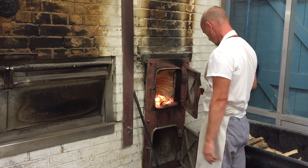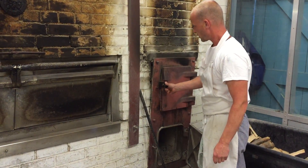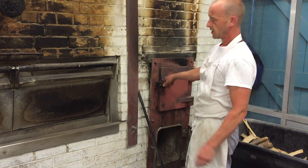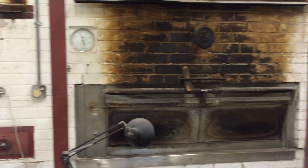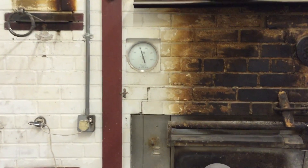So that's just constantly feeding it with wood. And when it gets up to 400, we shut it all down and let the heat drop back down, and that will hold a baking temperature for about two hours, because that's two full loads of bread.